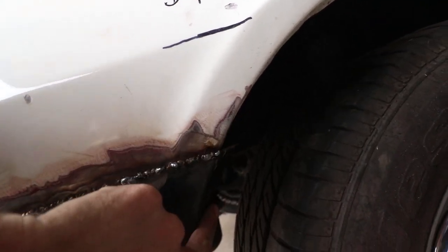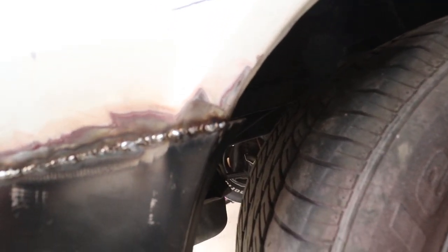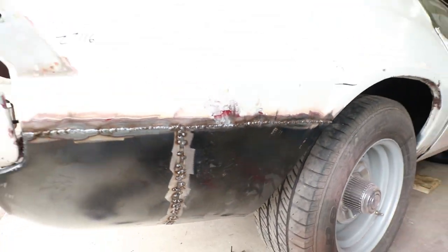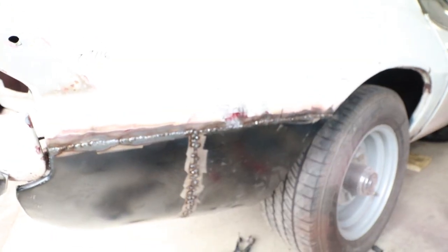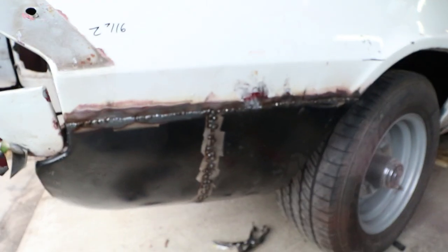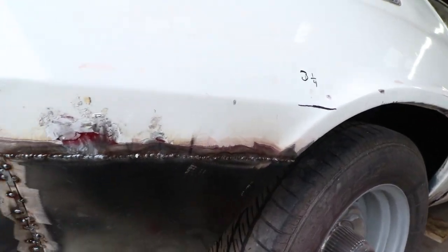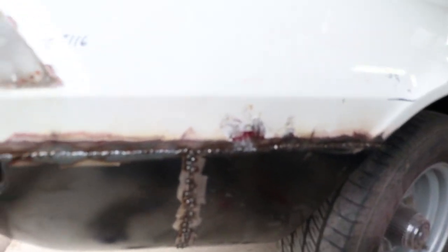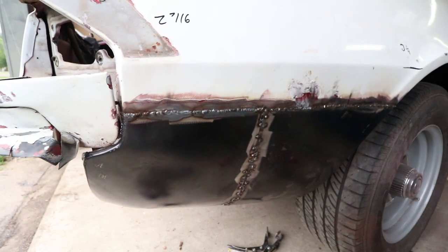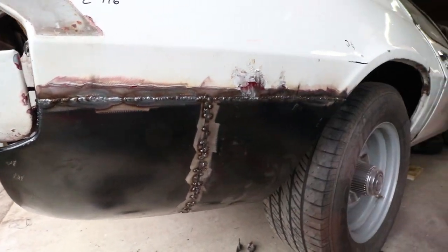I'll just have to tap in that inner fender piece right there because those aren't bent fully. Looks pretty good — I'm quite happy with it. Got rid of a bunch of rust. It was nasty before, just a bunch of rust and a bunch of body filler. It's definitely going to take some body filler to make it perfectly straight, but this is a million times better than it was before, and at least it's steel now.